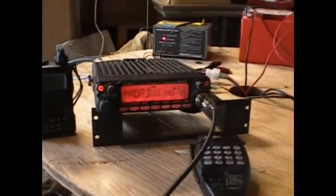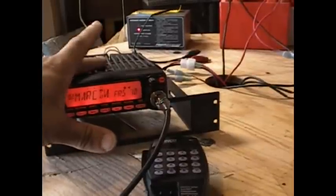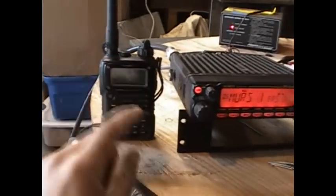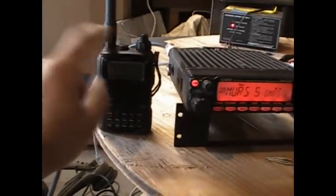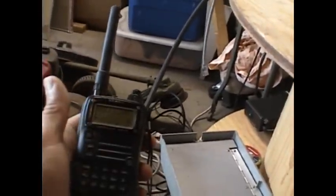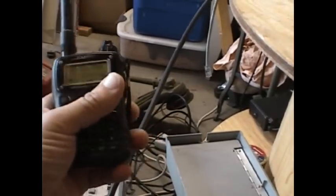My mobile is also transmitting that alarm signal on the same frequency. If I transmit on that frequency, it will shut off the radio alarm. As you can see, it activated the alarm, sent out a loud piercing tone through the speaker, and transmitted that tone to my handheld radio. If I'm sleeping in the hotel and I hear it go off, I know somebody's messing with my vehicle.